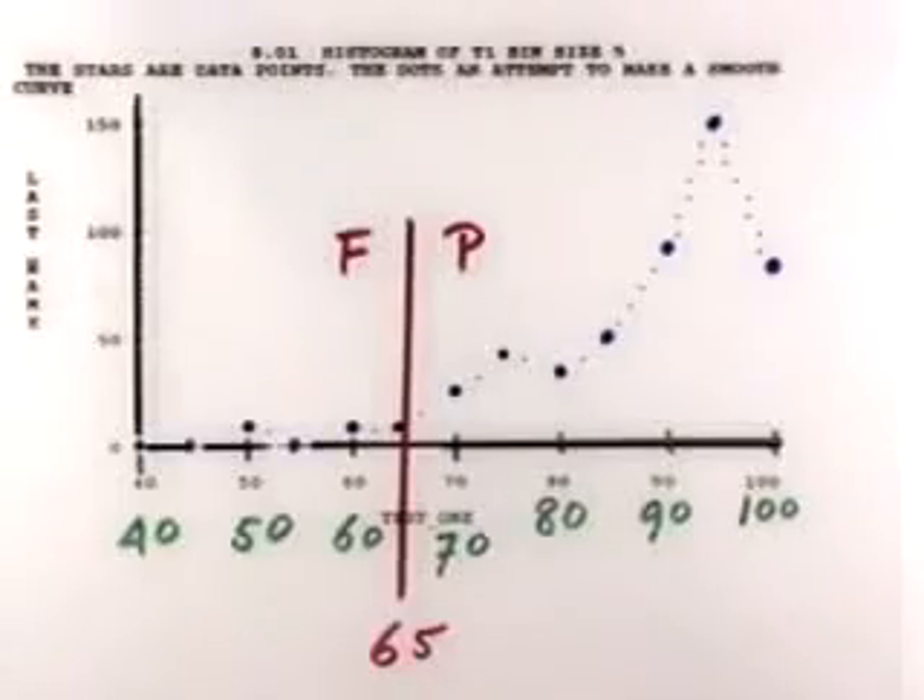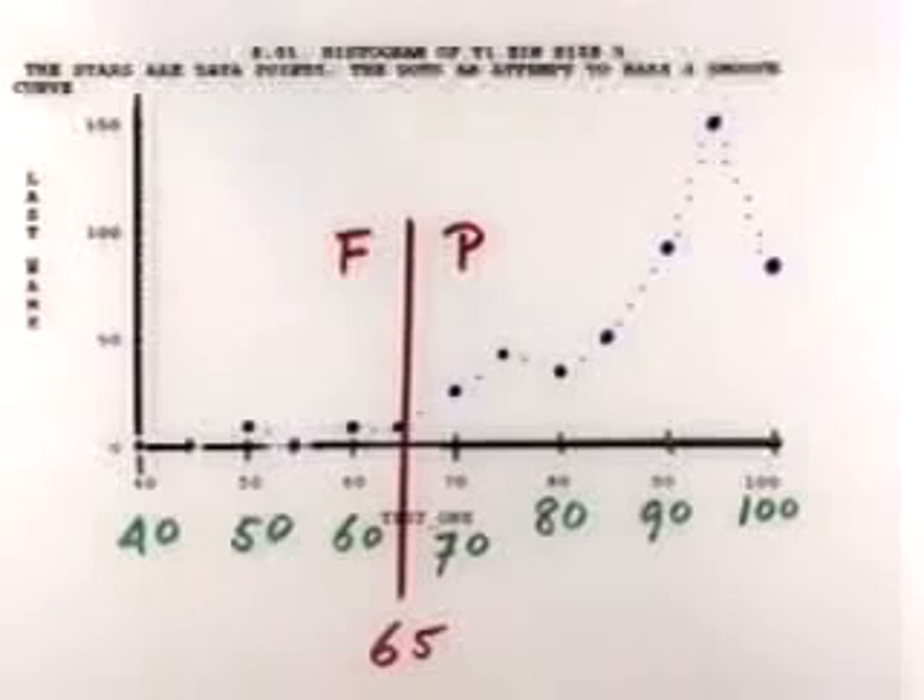Here is a histogram of the scores. If we had to decide on this test alone — forgetting your quizzes, forgetting your homework — the dividing line between pass and fail would be 65. That means that 5% of the class would fail, which is unusually low. Normally that is around 15%.